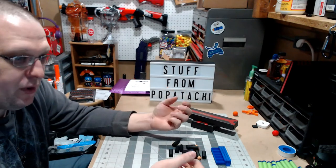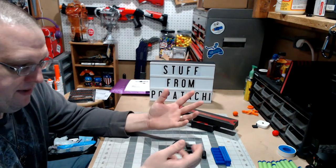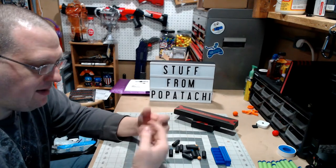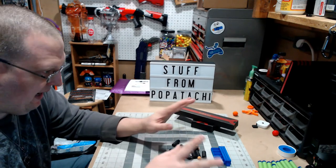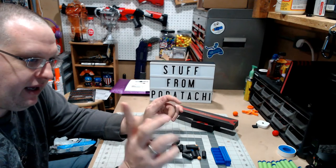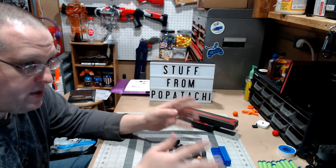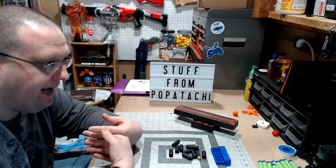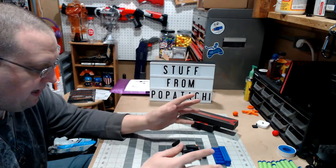A little history lesson: for those of you who are not familiar with who Papatachi is, he is an old-school Nerf modder, kind of in my vein, but way, way better than anything I've ever produced. I'm going to link his channel down below, and also I'll put it up in the corner here. Go check out his stuff. He was out of the game for quite some time and he's slowly starting to get back into it, so go show him some love. Definitely check out his back catalog — a lot of cool stuff there.